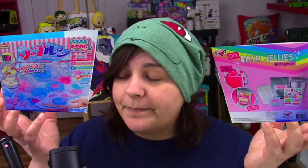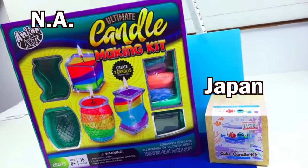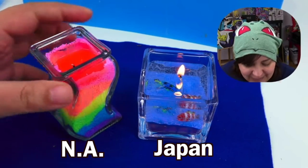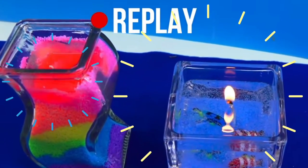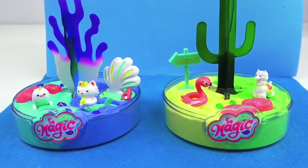In previous videos of this series, we did a gel soap kit, and I will tell you right away, there was an obvious and clear winner. We also compared a Japanese candle kit versus a North American candle kit — also a clear winner. And most recently, we did a crystal growing kit. I will leave the links for all of these in the description box below. They're pretty interesting to watch.